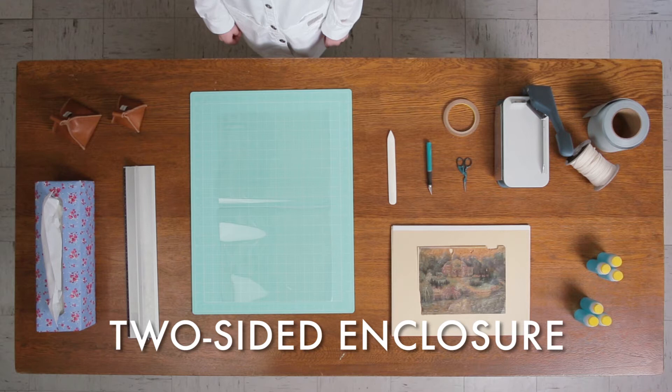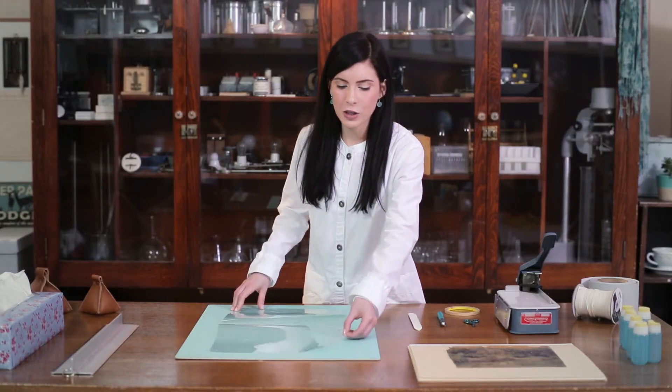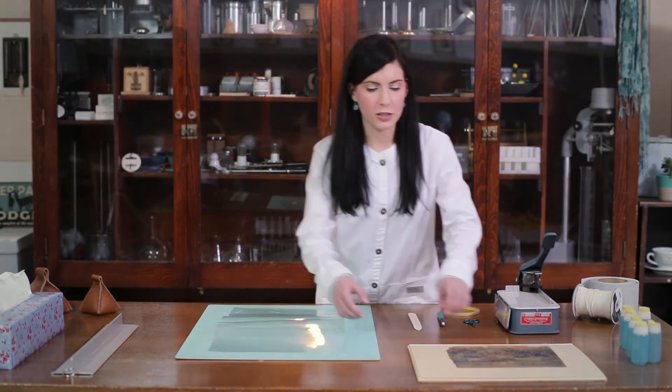For the first method of encapsulation, you will need to cut a piece of mylar that is twice the size of your record, with extra space along all sides.